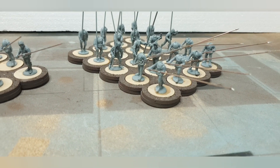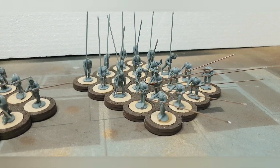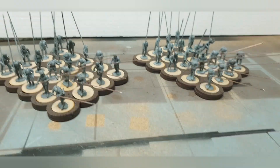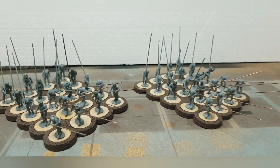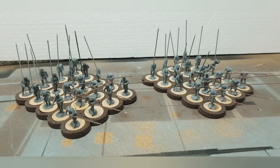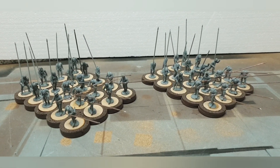But yeah, I think they look quite cool and they're quite easy to do. That's it for now — just a quick update. Don't forget to like and subscribe if you want to see more content. Bye for now!